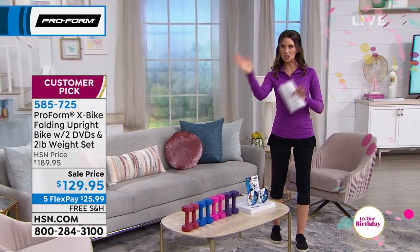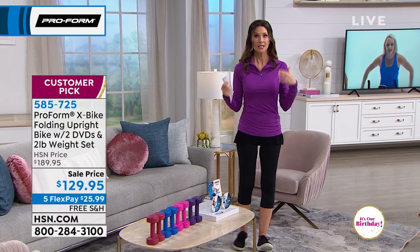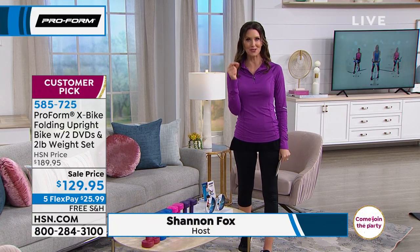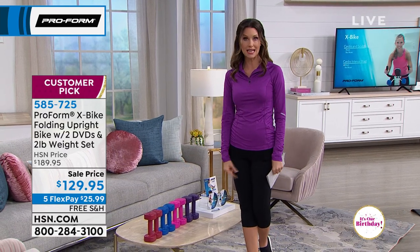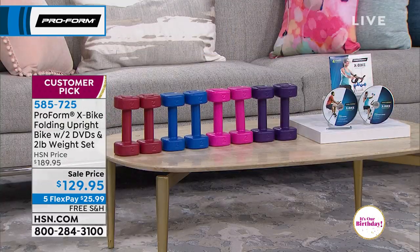I love hearing those stories. So if it's inches you want to lose, pounds you want to lose, or you just want to play with your grandkids or cut down on coffee — this is a great solution. And it's a beauty secret: your skin looks rosy, you glow. Here are your color choices based on the weights: red, blue, pink, or plum. Everybody gets the two DVDs with four workouts total.